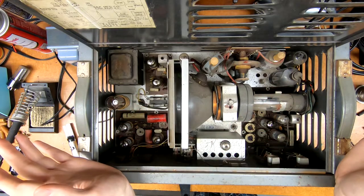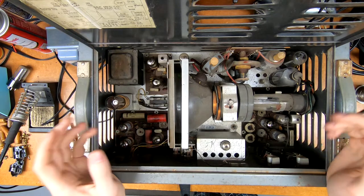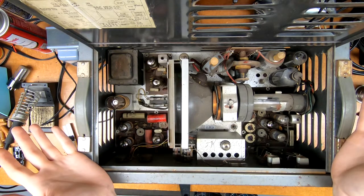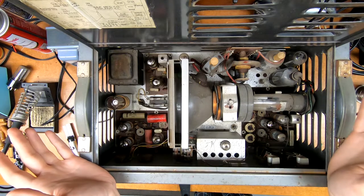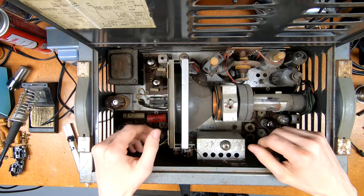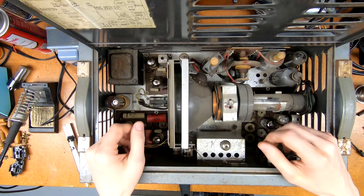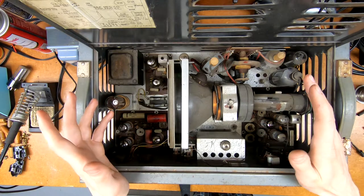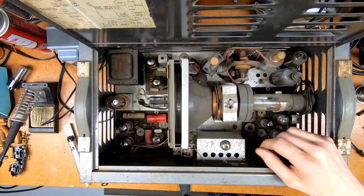What you effectively have is your own fairly lightweight — honestly it's only got the one power transformer — television studio. You can't send moving pictures with it, but you can still send a good solid image to the set for aligning RF and IF or verifying the operation of RF and IF. Really, really handy.